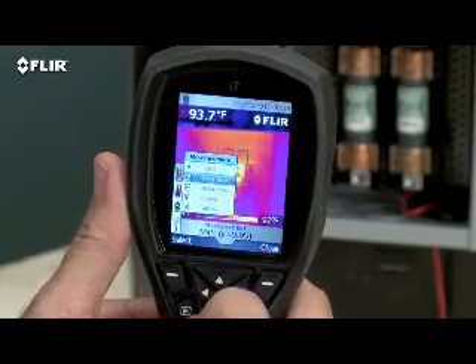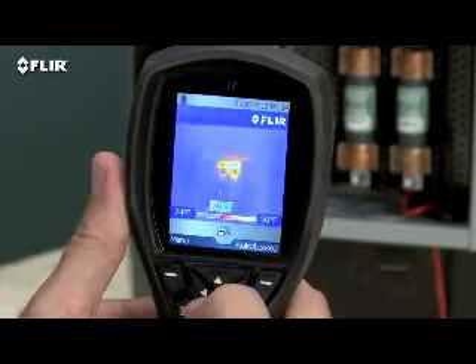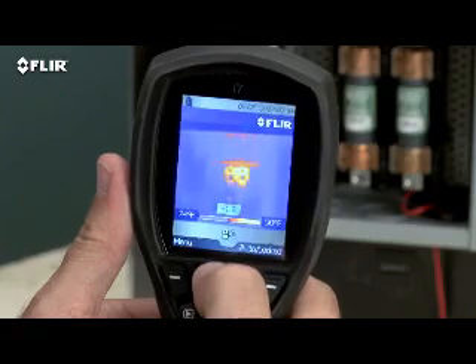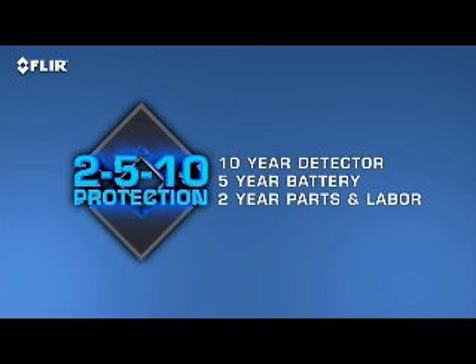Plus you can set an isotherm to alert you when something is above or below a specific temperature threshold. And all i-series cameras come with FLIR's 2-5-10 warranty that covers the detector for 10 full years, batteries for five, and parts and labor for two.